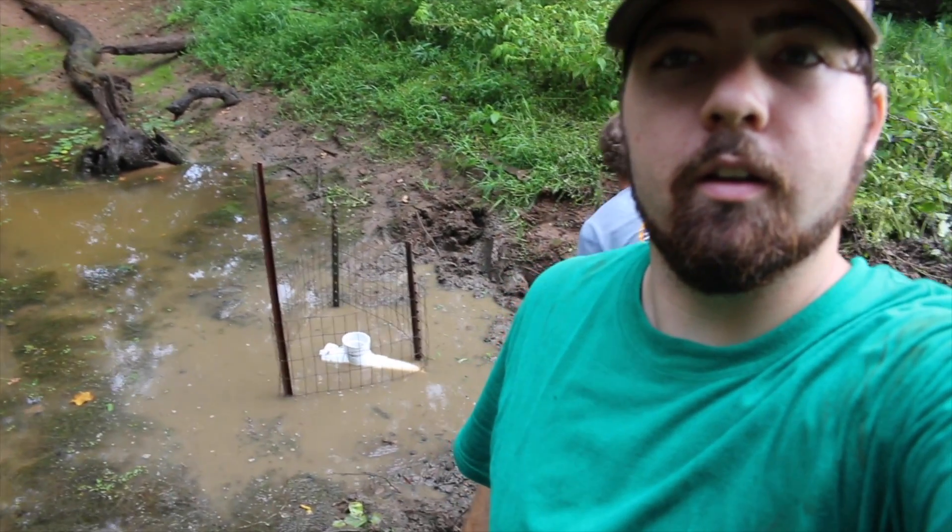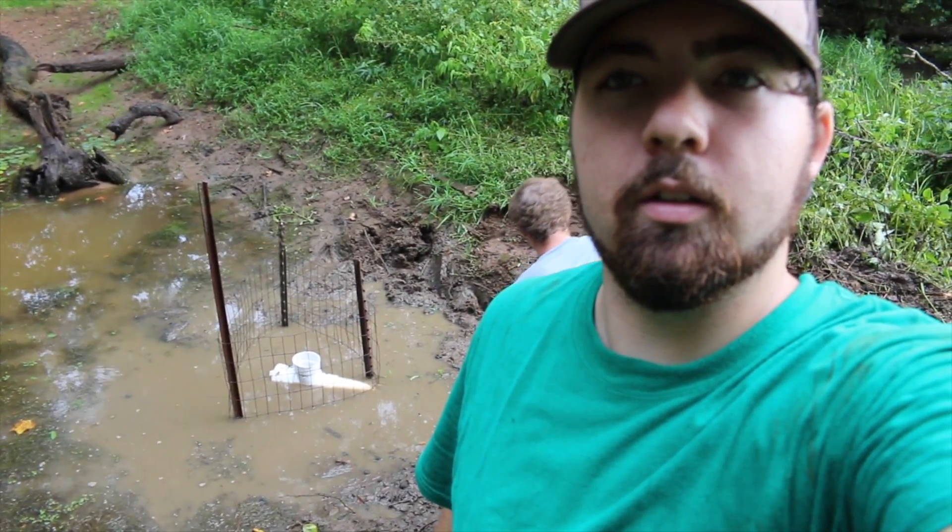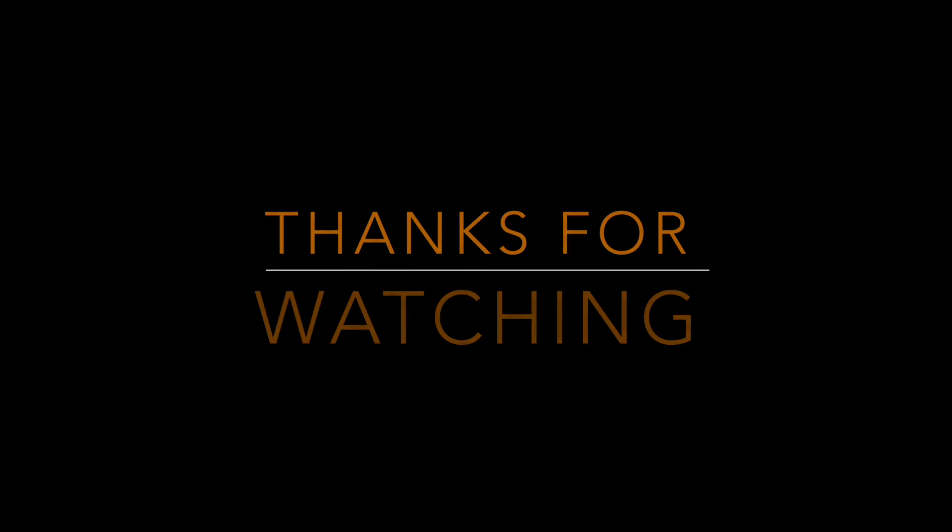We just finished up here. We've got the pipe in right there with the T, the post, and the screen just to keep debris out when the water is coming through. Looks real good right now over here at the pond. Going to be a flooded timber spot with some planted stuff. Hope to have a good season this year. Thanks for watching — if you have any questions, just comment below and we'll answer.